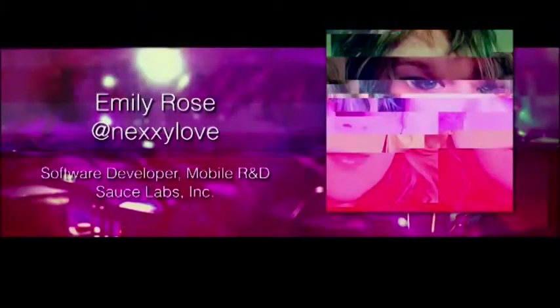My name is Emily Rose, also known as Nexilove on the interwebs. I work as a software developer in mobile R&D at a company called Sauce Labs Incorporated. We do Selenium in the cloud, and right now I'm doing some work with real devices, getting those hooked up to our cloud so it's easier for people to scale as they're testing. But that's completely unrelated to what I want to talk to you about today.